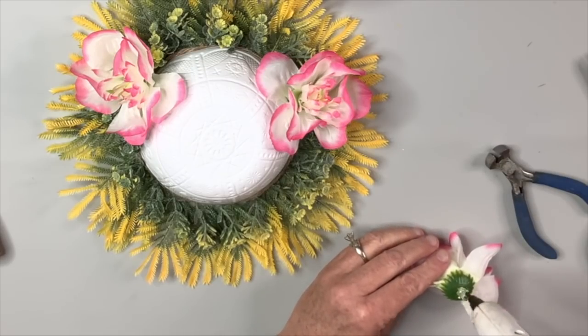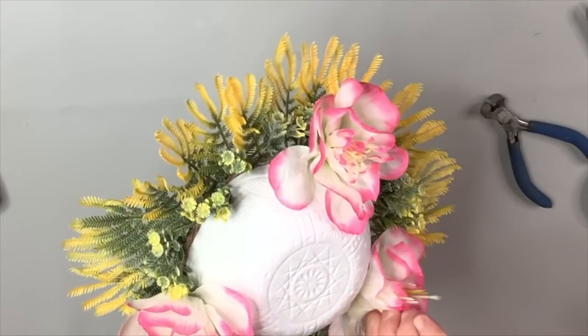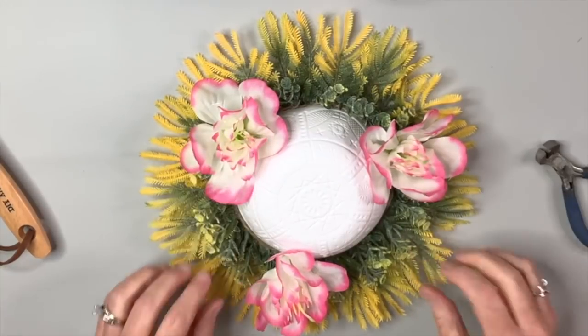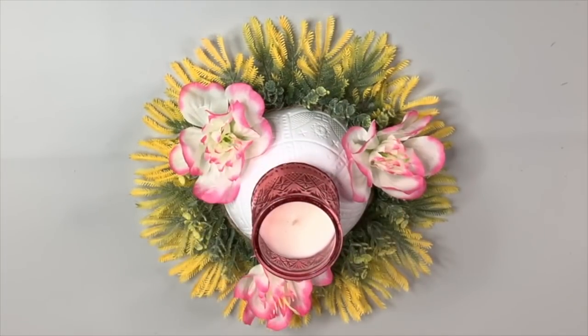Those glue webs are driving me crazy — you have to tell me in the comments if they drive you crazy too. I've tried everything: the heat tool, a brush — they're still there. And there it is, I'm loving how it looks, and there's the candle on it. This was so easy!